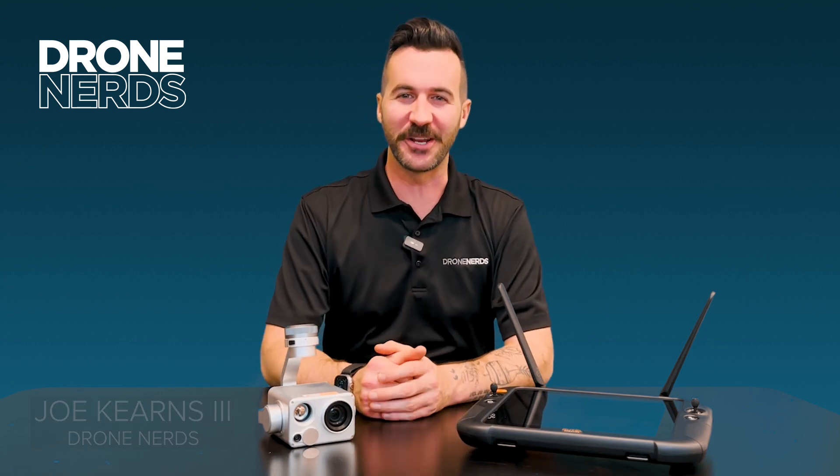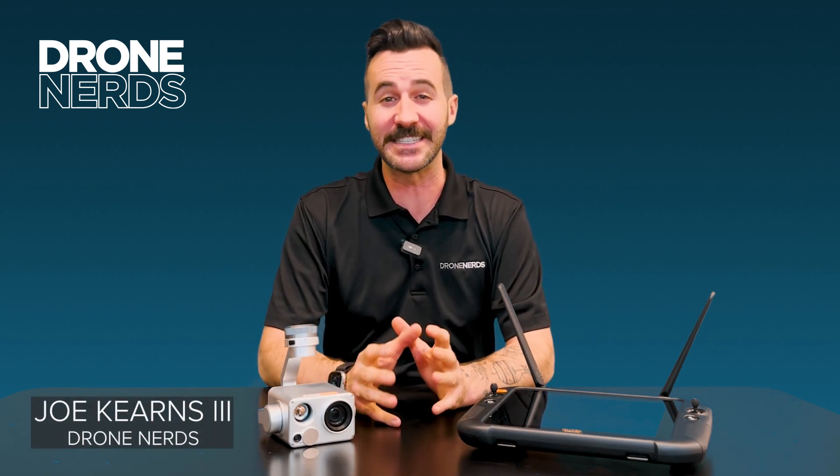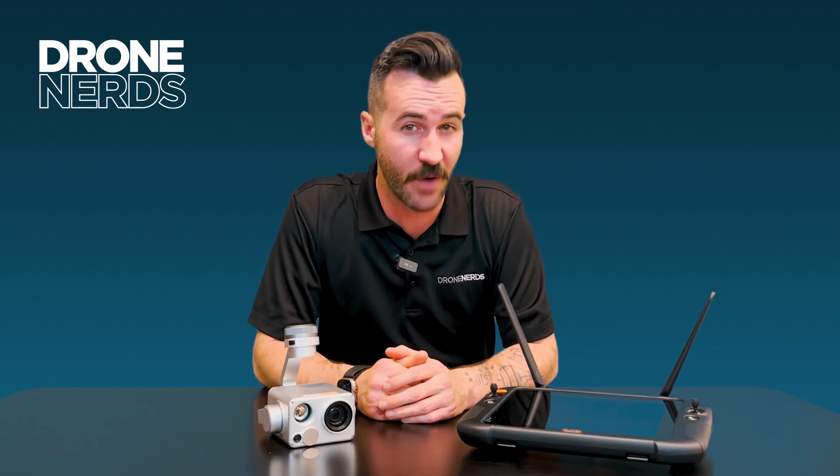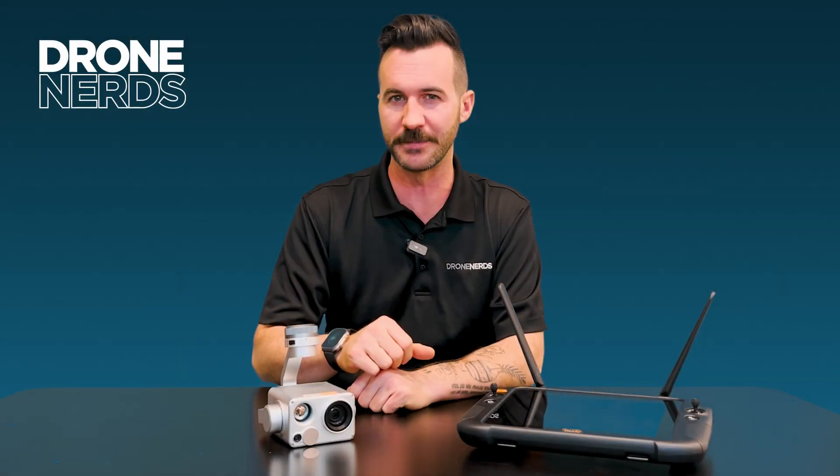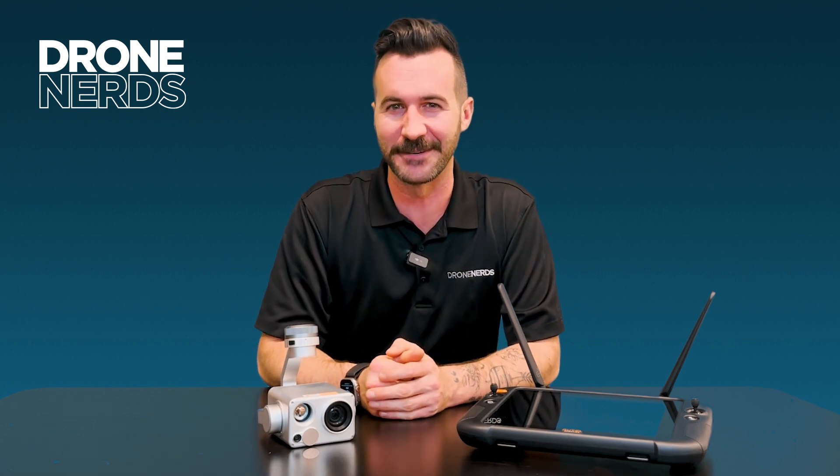Hello fellow drone nerds, thanks for joining us today. My name is Joe Kearns and today we're talking about the Autel Dragonfish, but we're going in depth about each different model it comes in. Let's dive in.